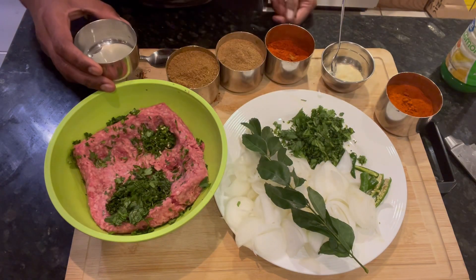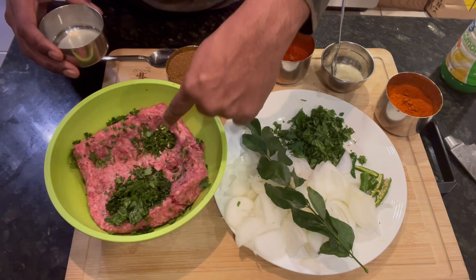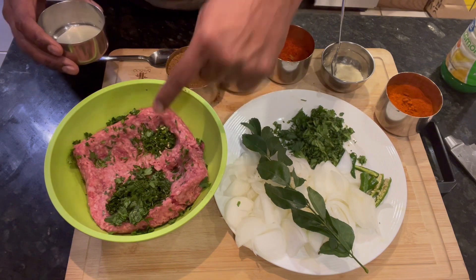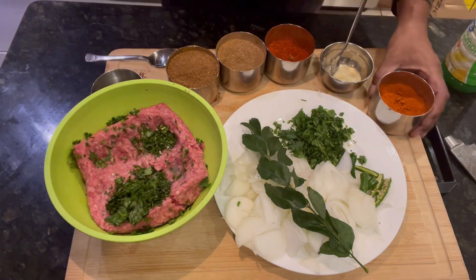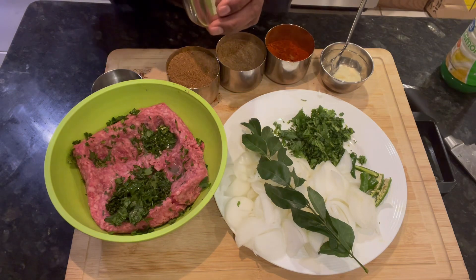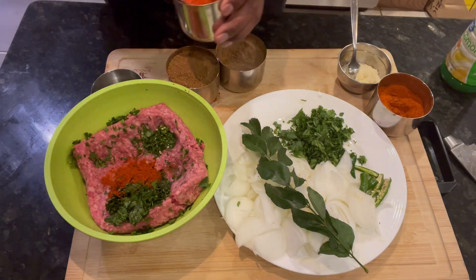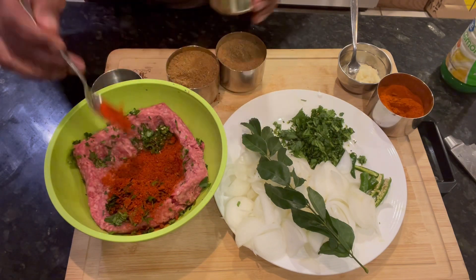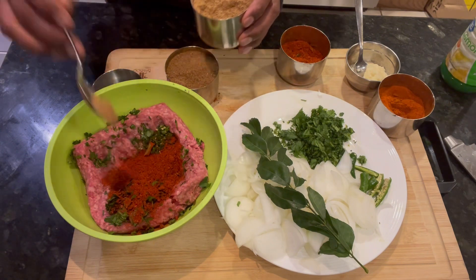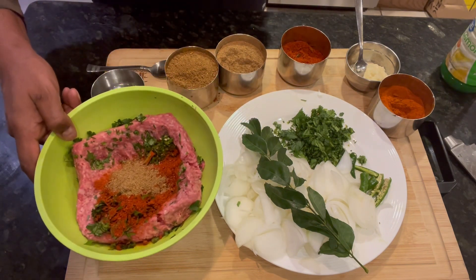Here's the actual kebab mix: cilantro, half a bunch finely chopped, finely ground chilies, lemon juice, half a teaspoon of Kashmiri Masala, one tablespoon of Rambarossi Masala, and half a teaspoon of Garam Masala.